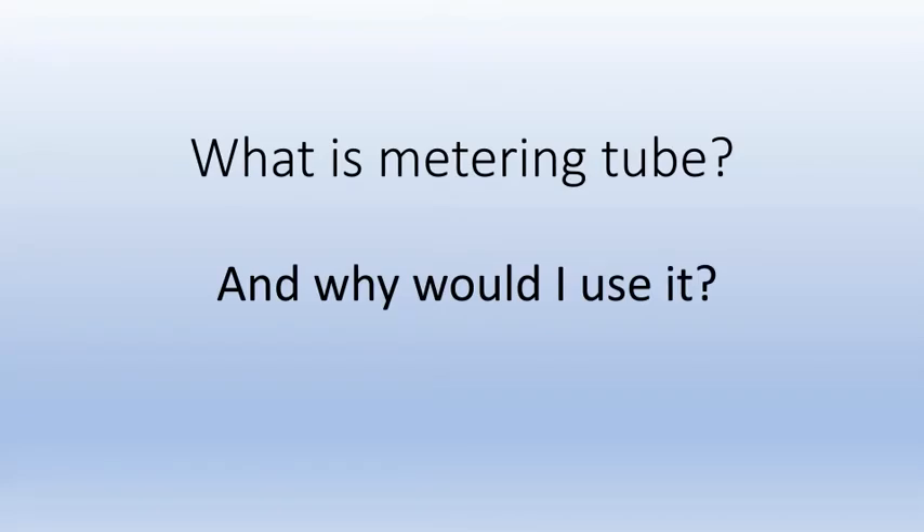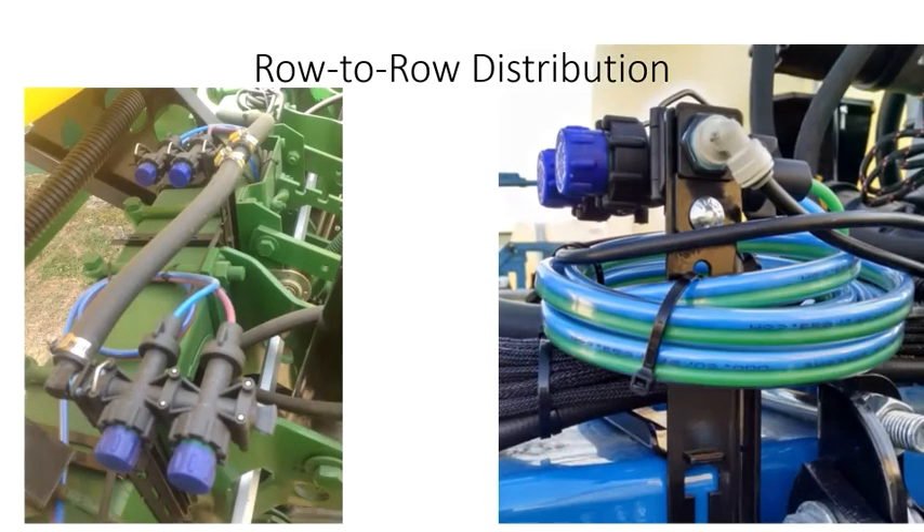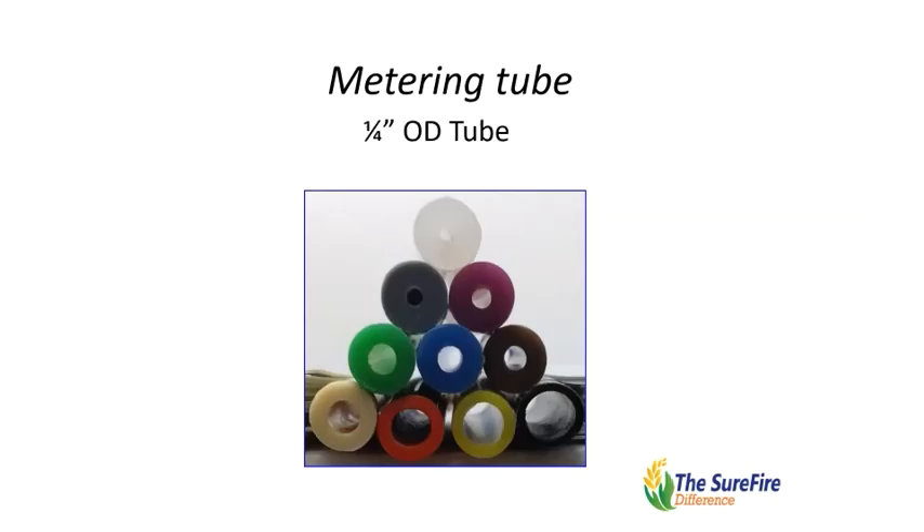What is metering tube and why would I use it? Metering tube is the primary device used to ensure the liquid in your liquid application system gets distributed evenly to each row. Technically, metering tube is quarter inch OD tube extruded from linear low density polyethylene, or LLDPE for short.